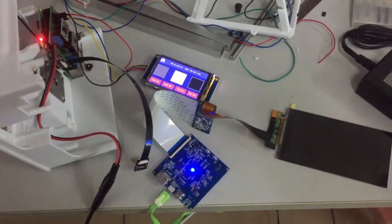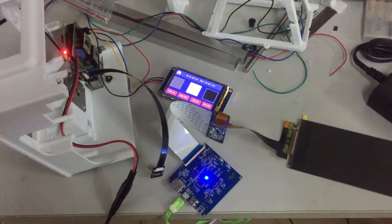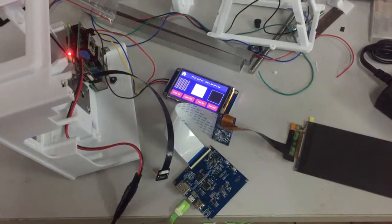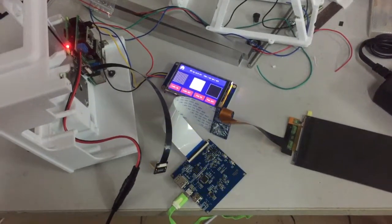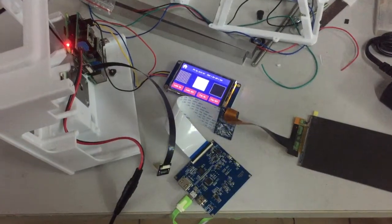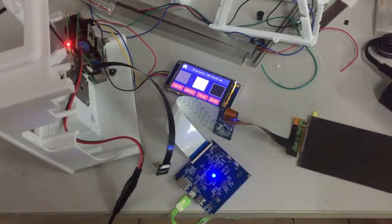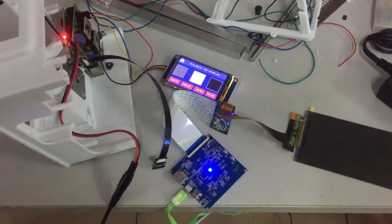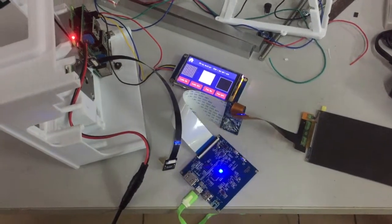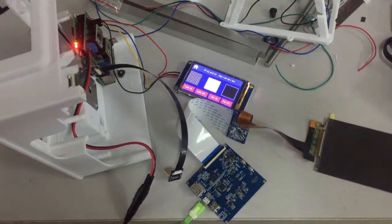Today I will show you the startup procedure of the MIPI controller lighting up procedure. One of my clients said his MIPI controller just blinked but didn't work. I will show you the startup procedure.